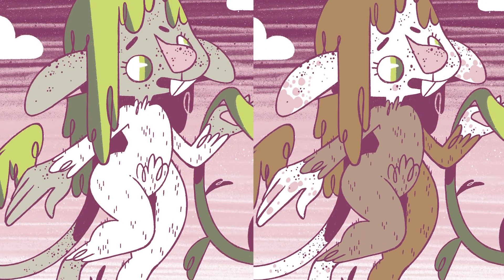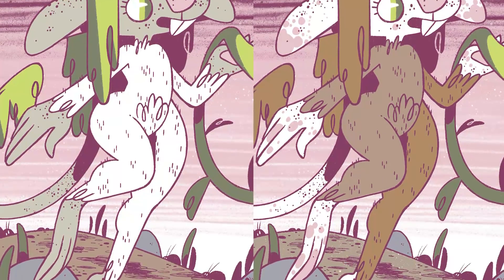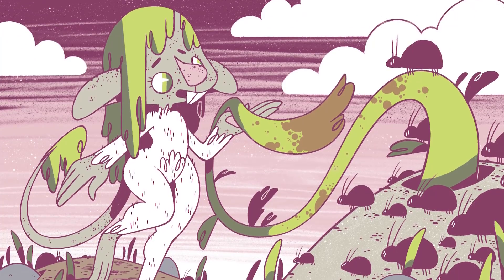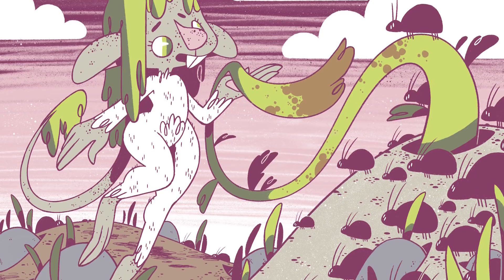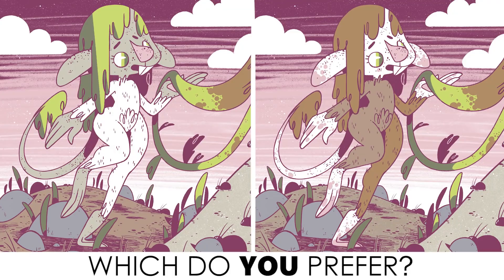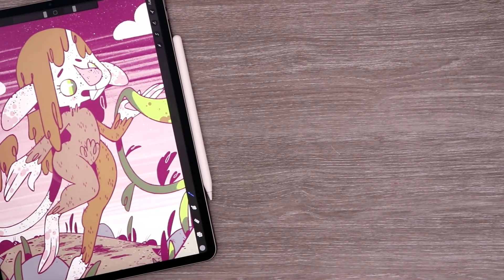As promised, here is our alternate coloring of our mouse creature. She has white fur and green hair, which is a lot more colorful and bright than the brown version. Let me know in the comments - here's a poll - which do you prefer? And with that I challenge you guys to go get your own Instagram palette and create an illustration using those nine colors. You never know what you'll come up with.